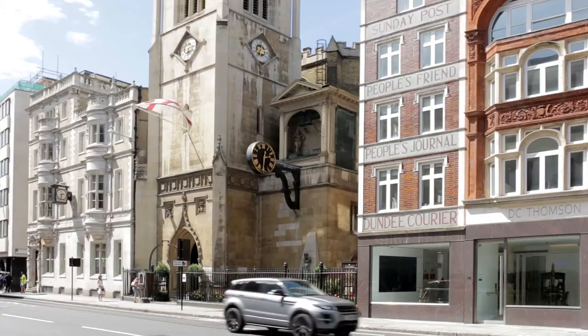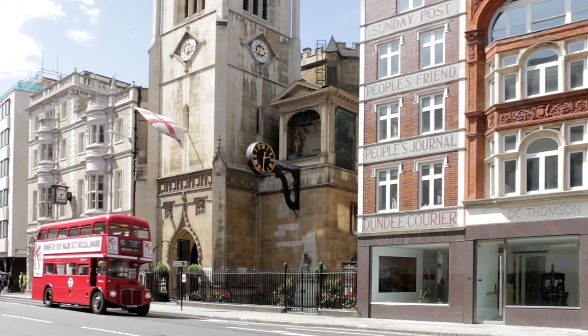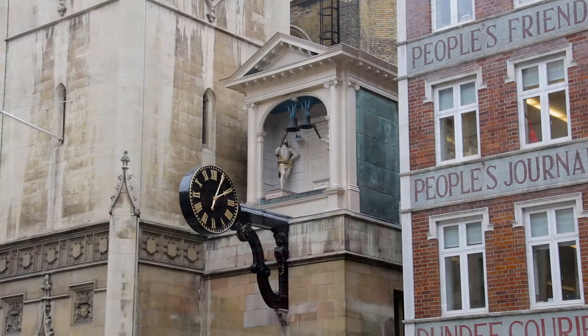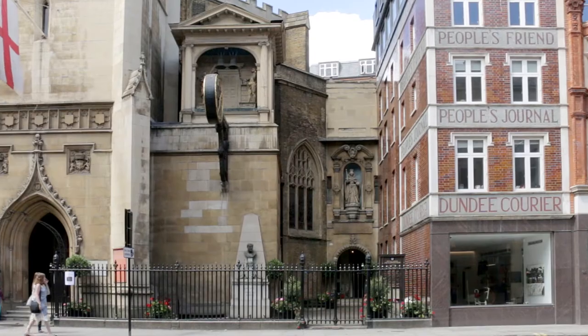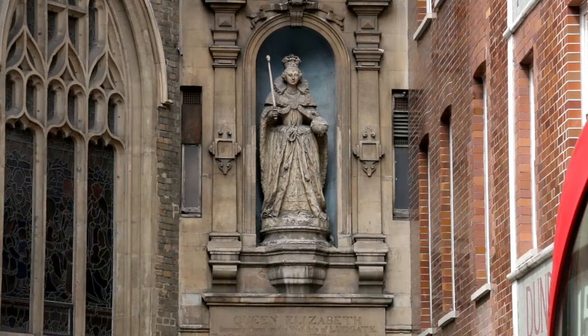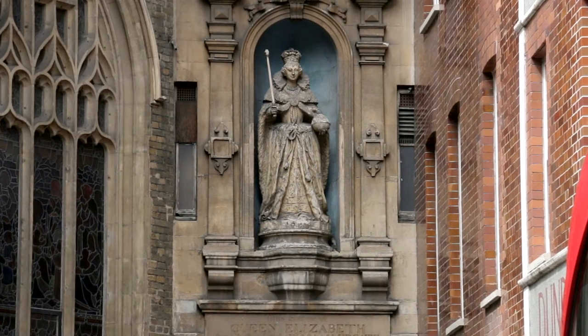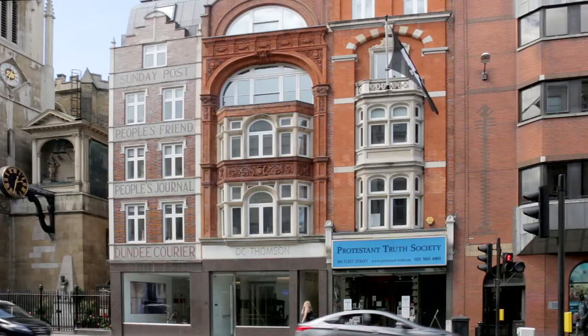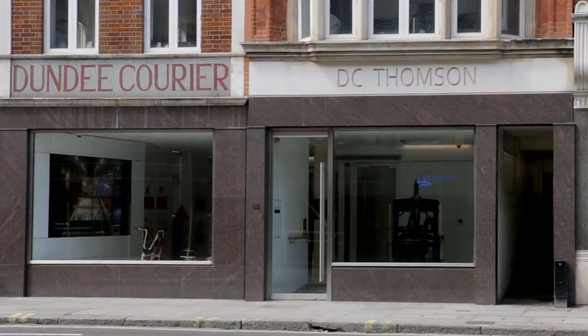The clock of St Dunstan-in-the-West — the church opposite, which dates from 1671 — was the first public clock in London to have a minute hand. Next to it, set back a little way, the statue of Queen Elizabeth I, made during her lifetime, is the oldest outdoor statue in London. Sweeney Todd's victims are said to have been murdered at the premises next door, and subsequently became the filling for meat pies sold at a shop across the road.